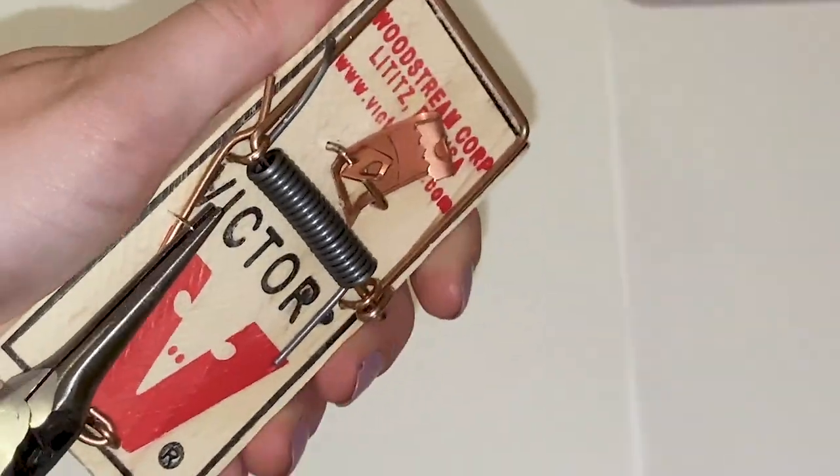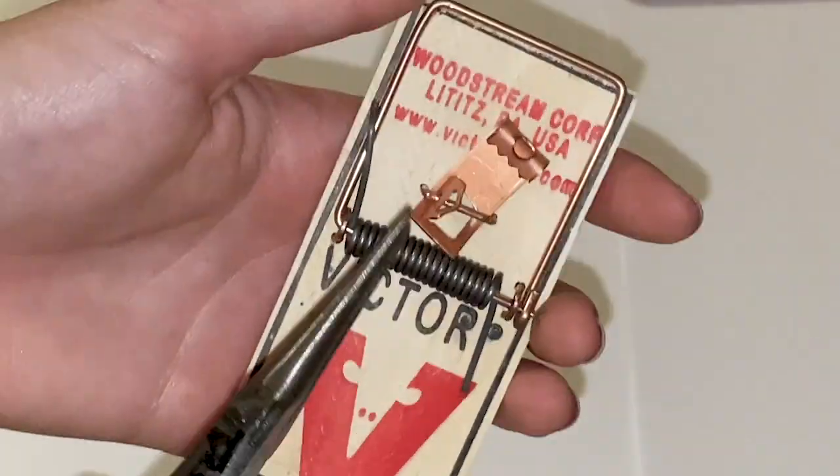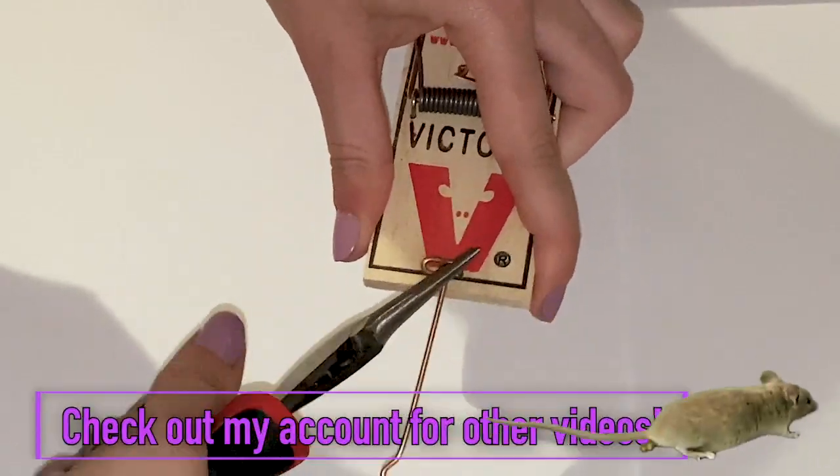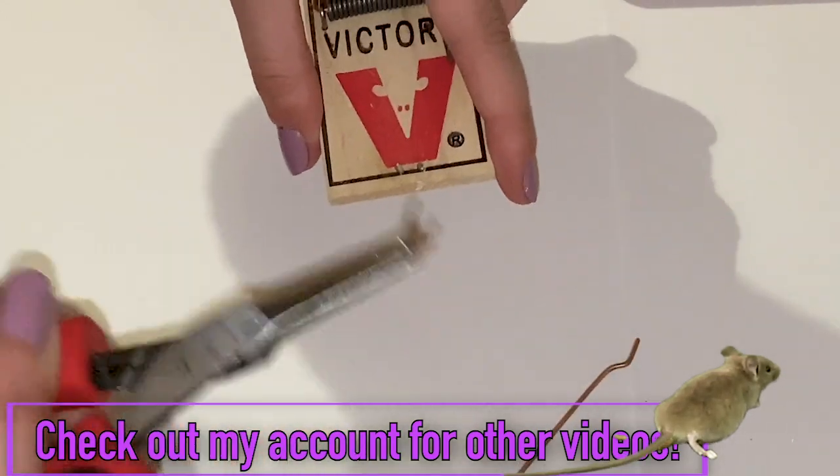First, you want to take out that staple right there with your pliers. It comes out really easily, because you're actually supposed to take that out when you get a new mousetrap — I did not know that. Next, you want to take out those two little metal things. It's a little bit hard, but I believe in you.